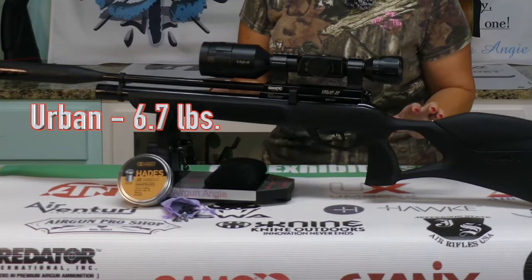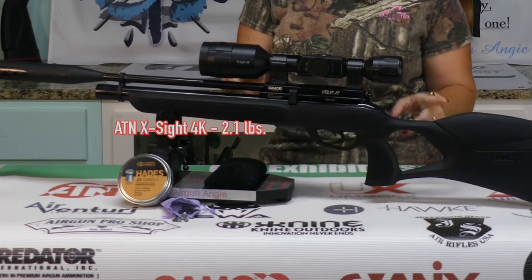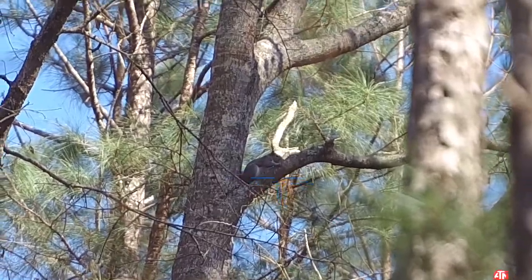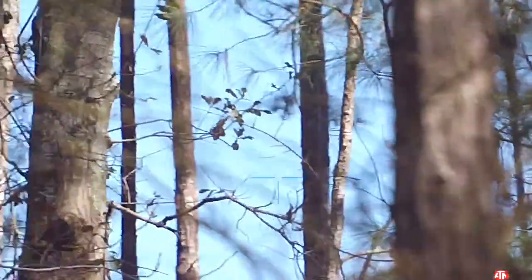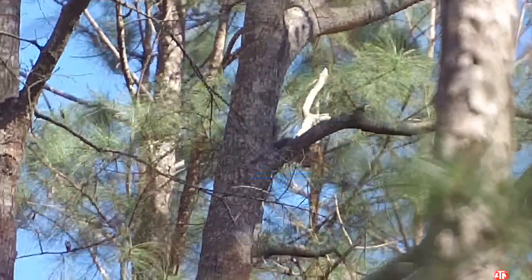The Urban is extremely light. The X-Sight 4K Pro adds a little bit of weight to the gun. I had absolutely no problem at all taking some offhand shots at these squirrels and getting perfect accuracy. Nice headshot.